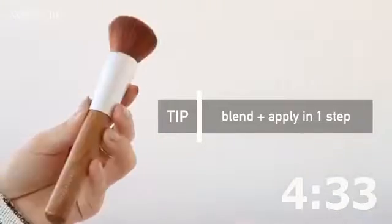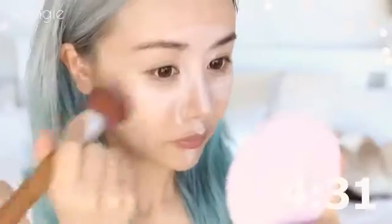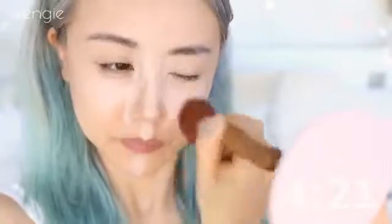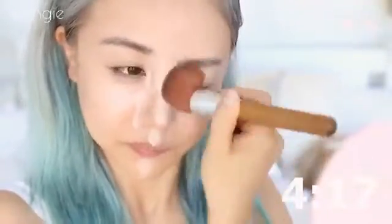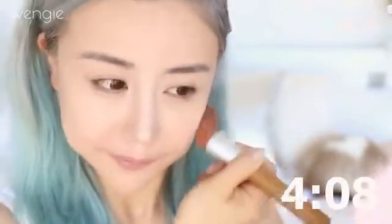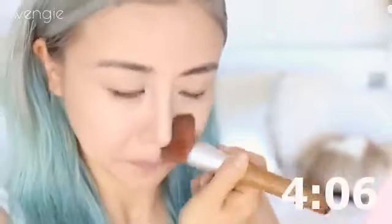Then we're going to use our cushion foundation, or any foundation, with a buffing brush and put a bit on and blend our concealer with everything. Making sure that you blend the edges more than the middle part of the concealer because we want that coverage. I'm just messily blending here — we're in a rush, so I'm doing this super quick. I honestly love this brush.